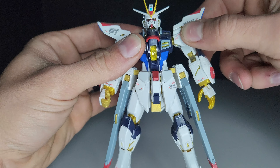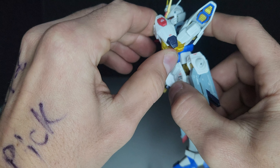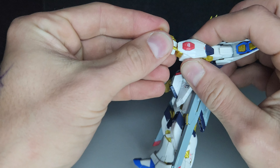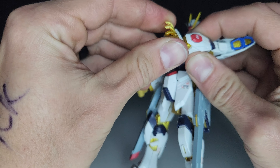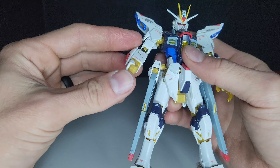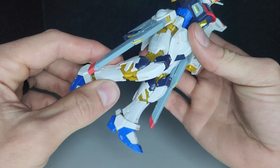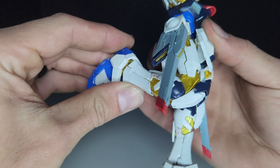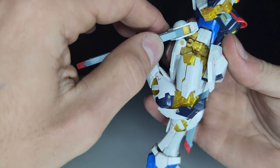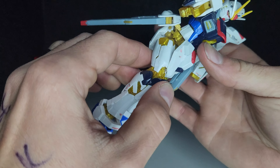The arm goes the whole way around. It has a double-jointed elbow. Ball joint hand — same for the other side. Knee bend as well. The armor also moves — let's get the rail gun out of the way — the armor will also move with it.